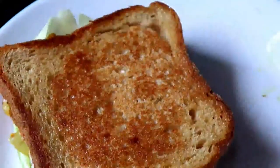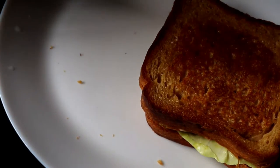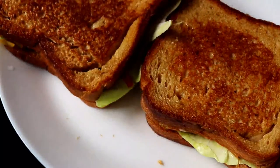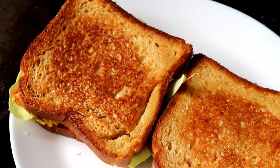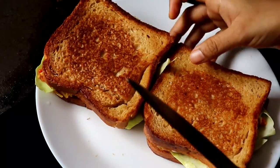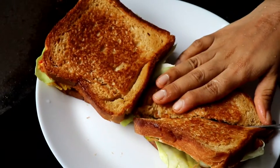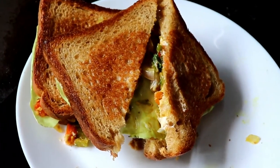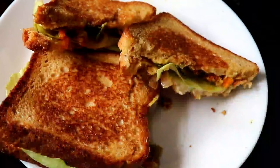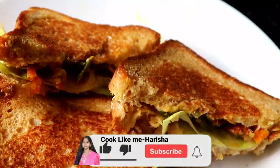Put on a plate. Let's prepare the sandwich. Let's try it for an evening time snack or morning breakfast. Try it for your family.